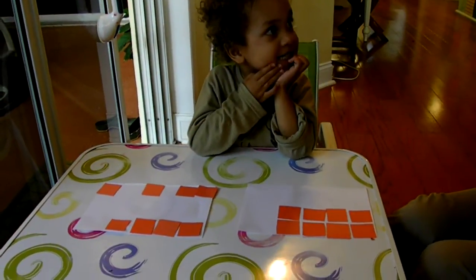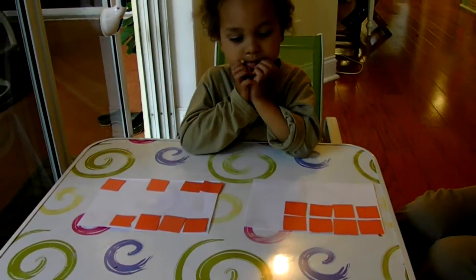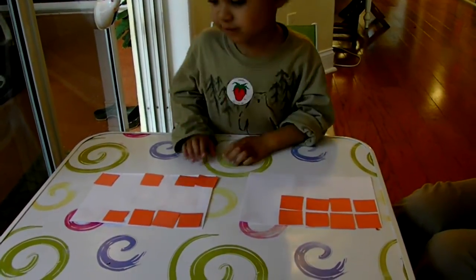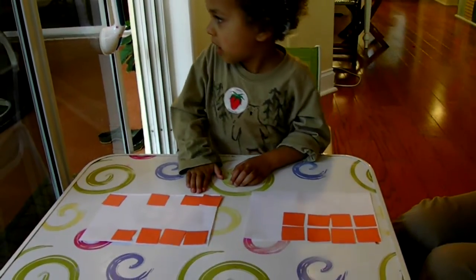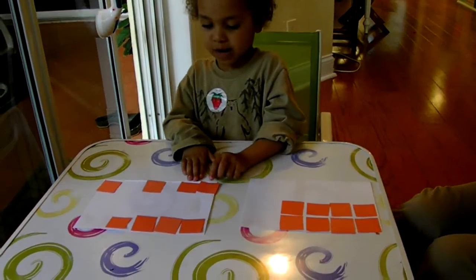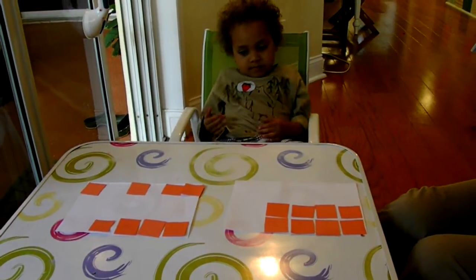No... yes. Yes or no? Yes. Why do you say yes? They cover the same amount. How can you tell? Because I see how many papers there are. Oh. Okay.